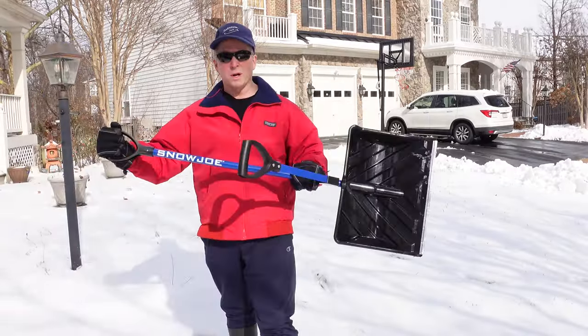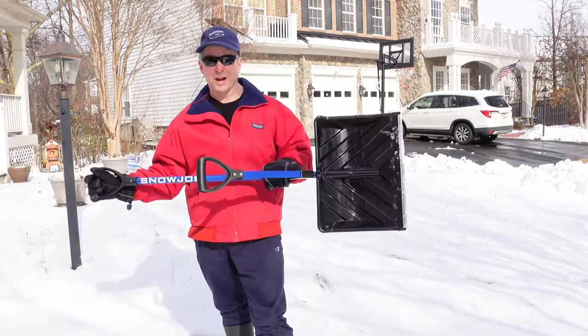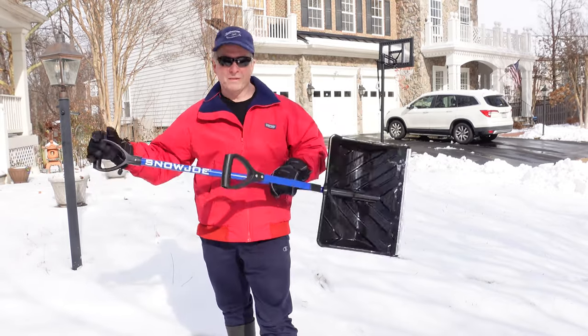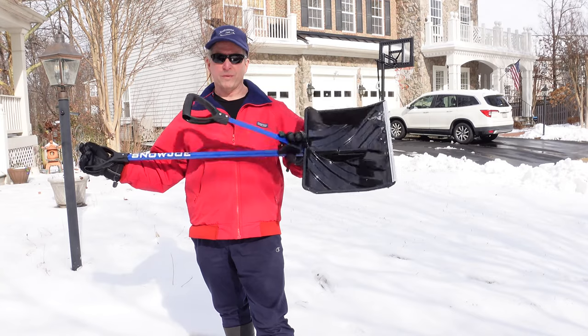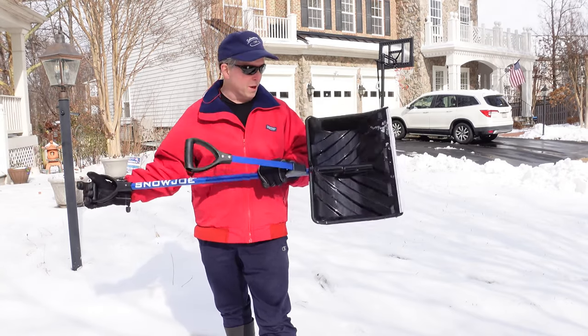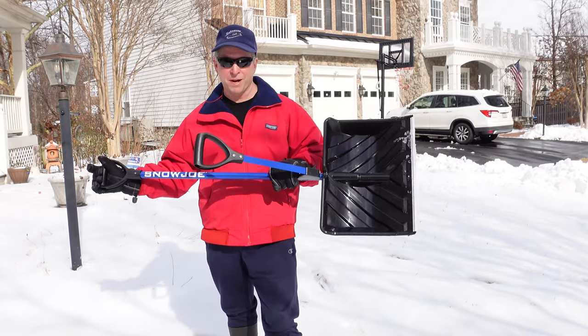So if you want one shovel for wood decks, blacktop, and concrete, this is your shovel. I got it for about $18 — I'll post below where you can get one. They vary in price; you can probably get it from a store for $18 and pay a little more online. But this may be the only shovel you'll ever need for five to ten years. Well worth the price.